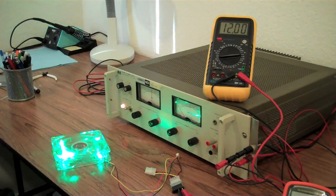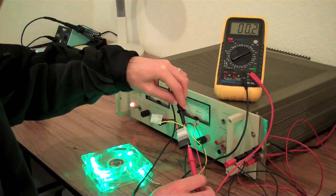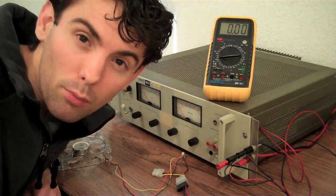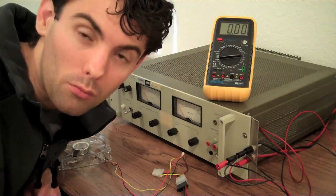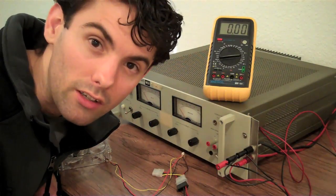Additionally, with the probes connected like this, you can read the voltage drop across the connector, which at the moment is reading 0.2 millivolts. When measuring current, it's important to remember that your multimeter needs to be connected to the circuit in series, not in parallel. When measuring voltage, you're in parallel. When measuring current, you're in series.